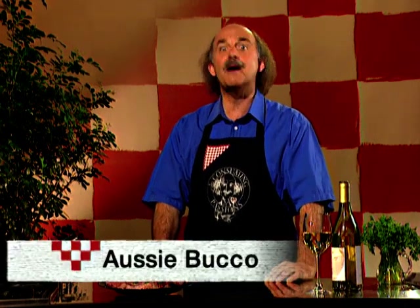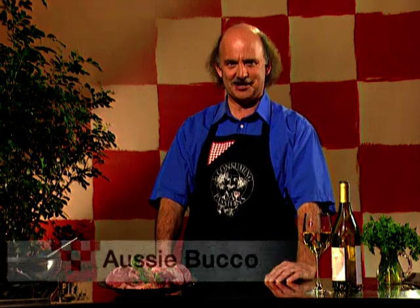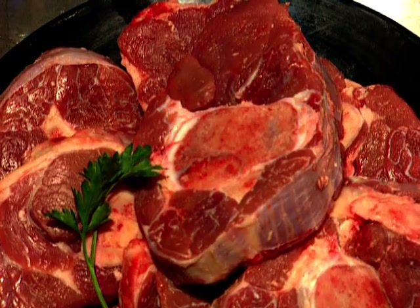Think of some of the great dishes from around the world: from Hungary, goulash; from France, coq au vin; from Spain, paella; from England, fish and chips or roast beef and Yorkshire pudding; and from Italy, osso buco — that wonderful dish of veal or beef shank, slowly simmered with stock, vegetables and wine. It's osso buco that's on the menu today, but the Consuming Passions version which I call Aussie Buco — because it's made with great Australian beef.